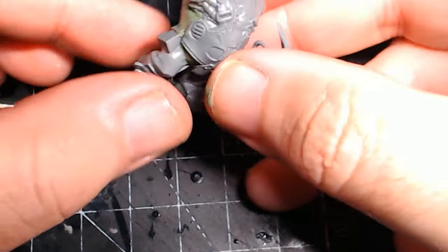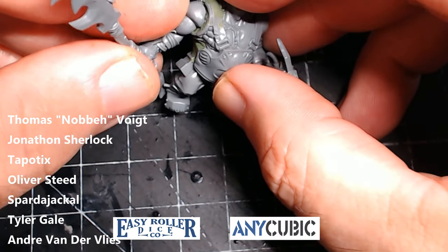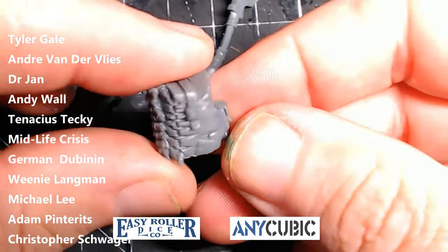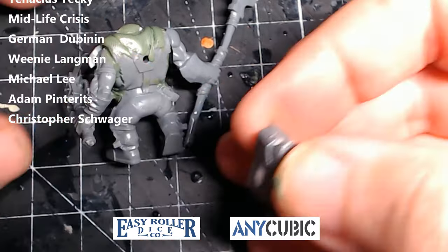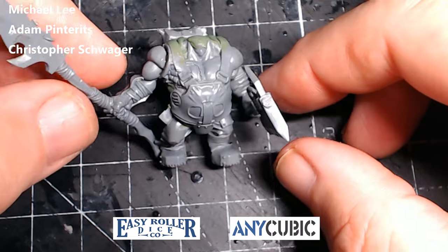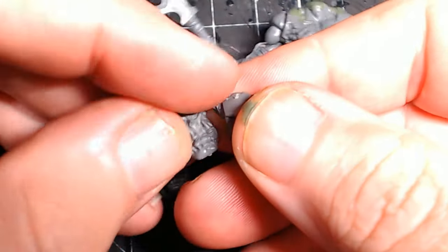If you want to see what I'm currently working on before it comes out on YouTube, consider becoming a patron — like these chaps scrolling on your screen — as they get to see pictures, images, and videos of what I'm currently working on. Big shout-out and thank you to them, as well as my sponsors Easy Roller Dice and Anycubic for helping sponsor the channel and making it possible for me to keep buying the bits and pieces I need.